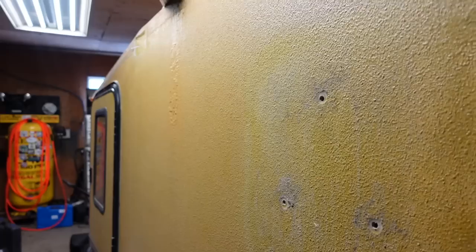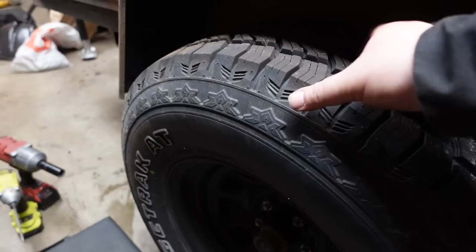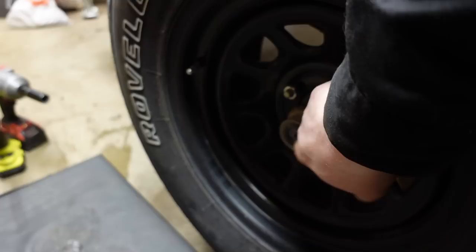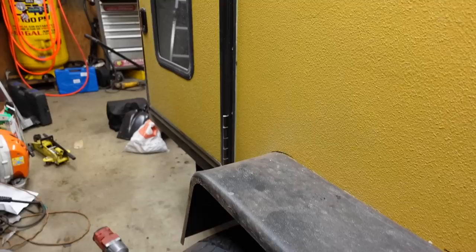One thing I want to address while I'm over here at the tire: there's a little bit of play in the hub, so we're going to have to adjust the preload on the bearing. It still spins really well, but that looseness is going to cause some issues. One of the nice things about these hubs is that there's a grease nipple in the axle itself. We just need to tighten up the bearing a little bit, then get the fender off and start identifying all the issues we need to fix on the body.